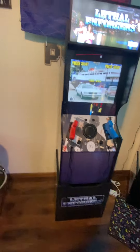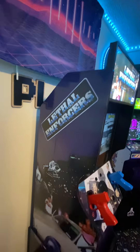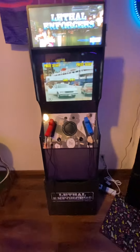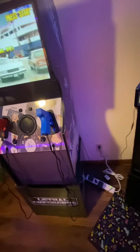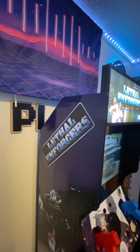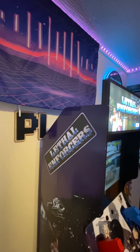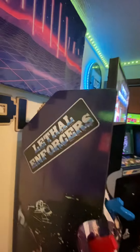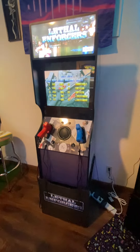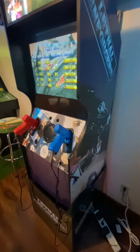Now the art package — this came from Repro Arcade, R-E-P-R-O Arcade. You can find him on Facebook; he has a website. It's the first time I've ordered art from him. His art package is very budget friendly. This full art kit ran — I think it was $135 total.